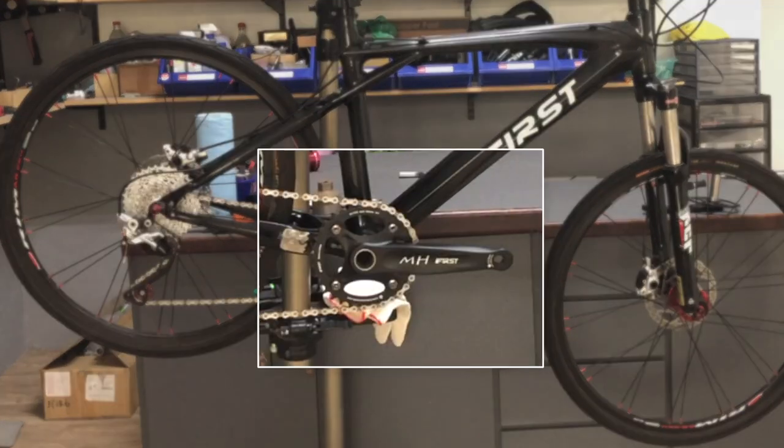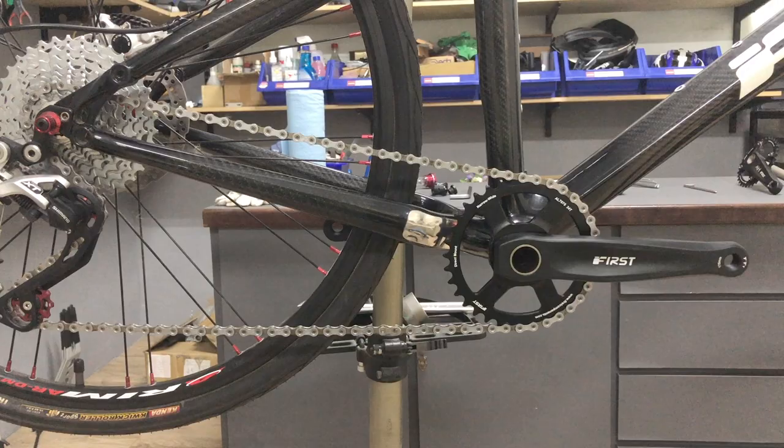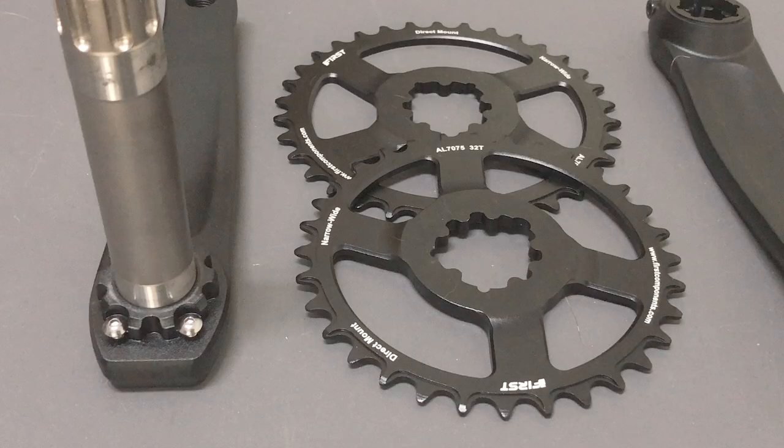Today I'll be swapping this standard single narrow-wired chainring crank for a new direct mount crank. The crank offers a choice of a 32T or a 34T chainring.